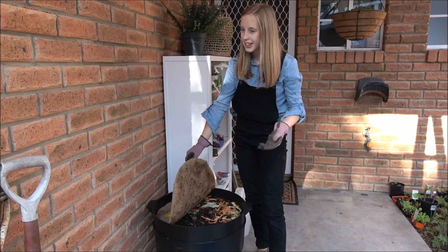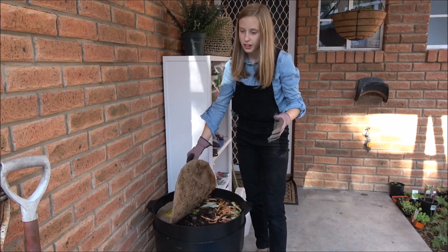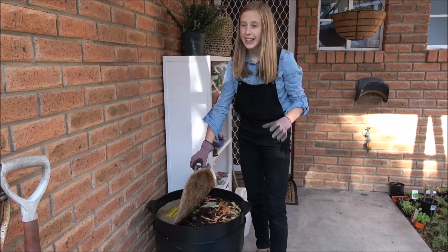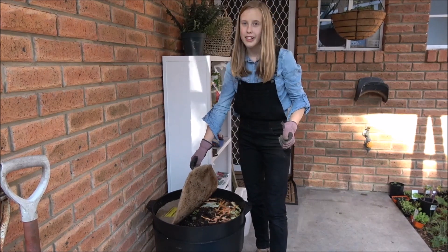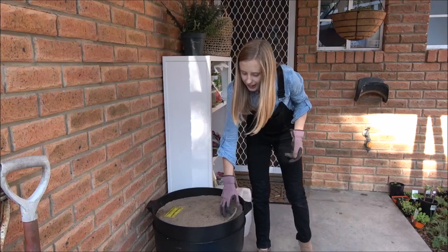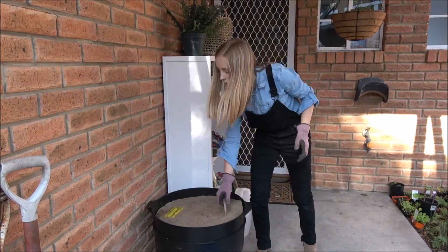I'm going to look at what to feed the worms and what not to feed them. You want to feed them tea bags, tea leaves, coffee grounds, fruit and veggies from your kitchen scraps, and you can also feed them newspaper. The things you don't want to feed them are meats, dairy, and citrus fruit like oranges and lemons.